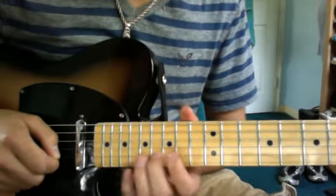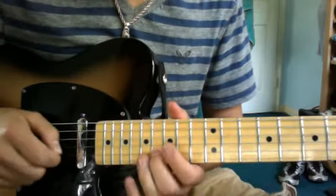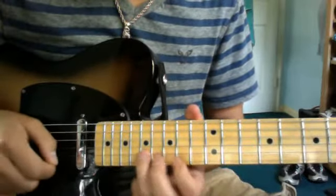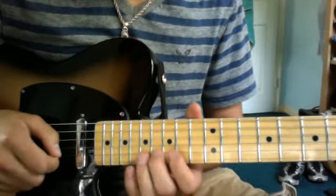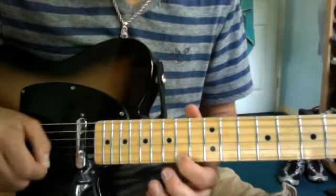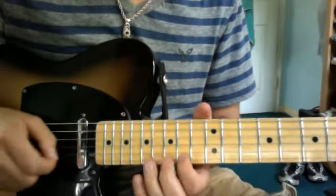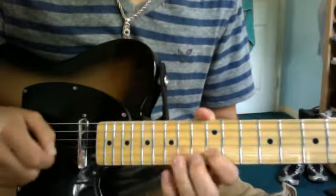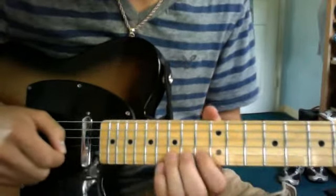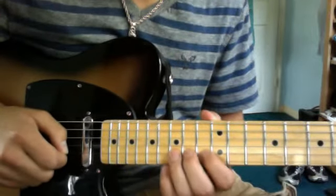Then 17 on the B string. So after you play that 16, you go back to 17 on the B string. Then 14 on the E string. For that one, you go 15th fret on the B string, and then 15 on the B string.